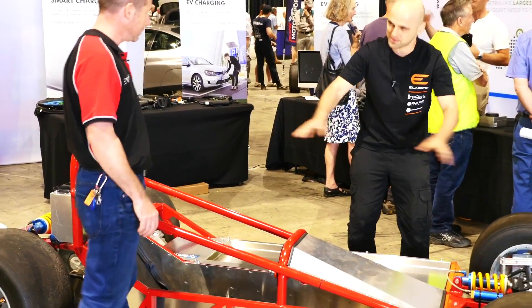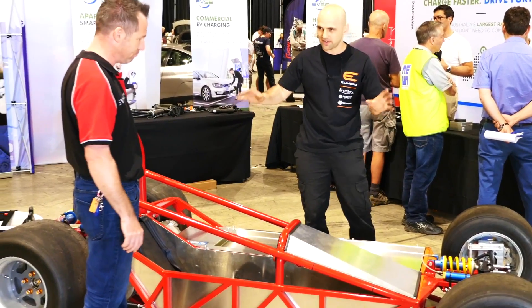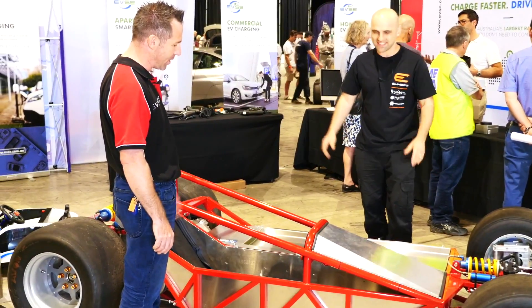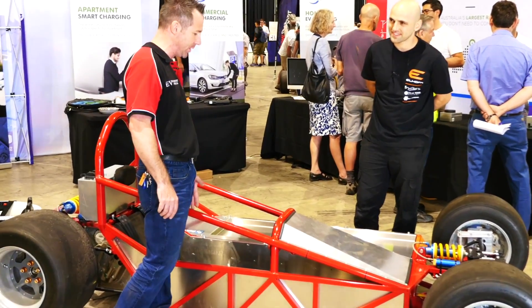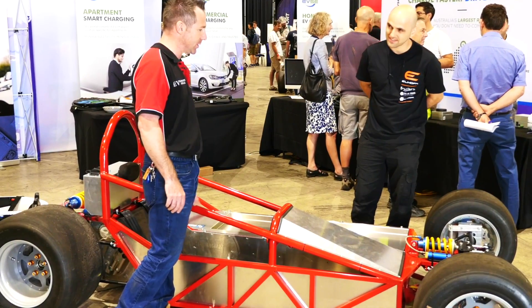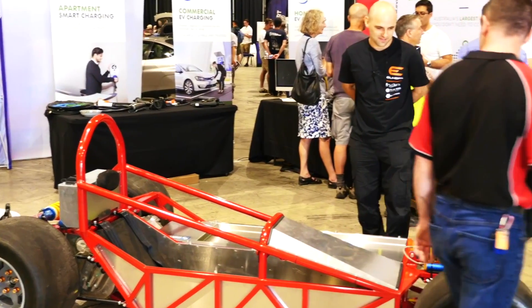So the chassis is supposed to handle all this. All the numbers are okay. We've probably over-engineered it a little more than we need to, in the event that we end up doing normal track runs. It'll spend most of its life on a hill climb, hence removing as much weight as we actually can.